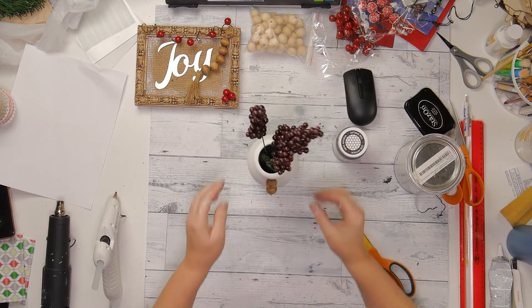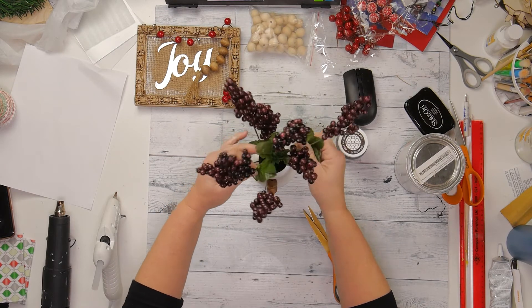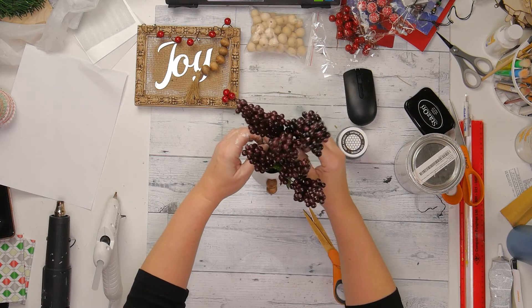And here I am with some Dollar Tree berries that I got. I'm going to go ahead and put those in.